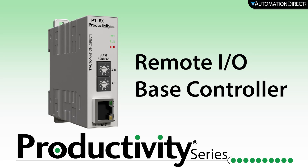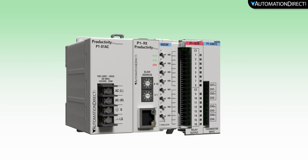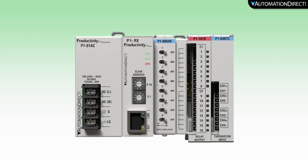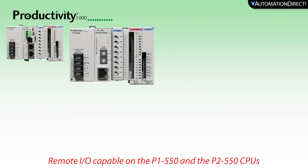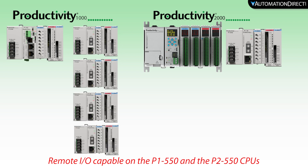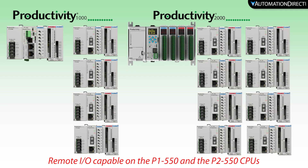The P1RX Remote I.O. Base Controller from the Productivity Line of PLCs allows you to create a remote I.O. base using the budget-friendly P1000 I.O. modules. This remote I.O. base can be controlled from a P1000 or P2000 remote I.O. capable CPU. You can integrate up to 4 remote P1RX bases to a P1 CPU, or up to 8 remote I.O. bases using the P2550 CPU, allowing you to expand your system and place your I.O. where it is needed.